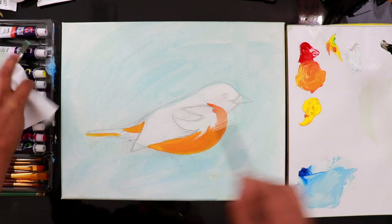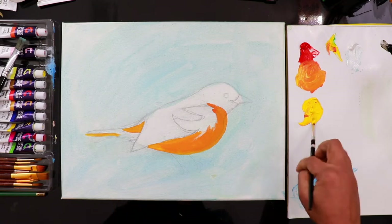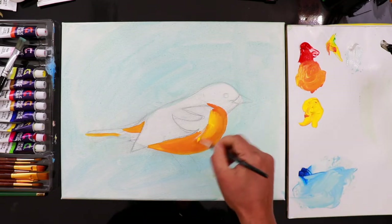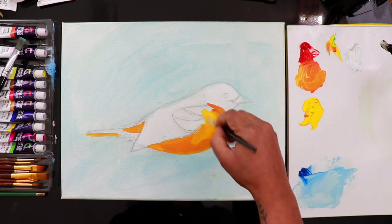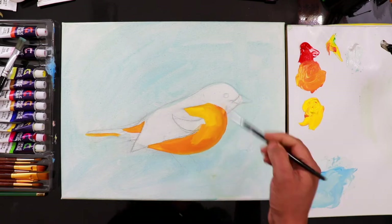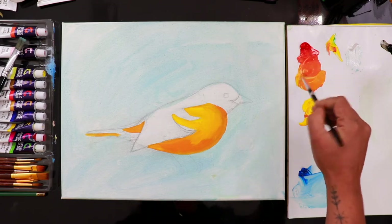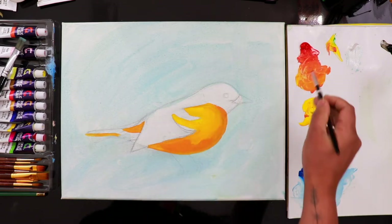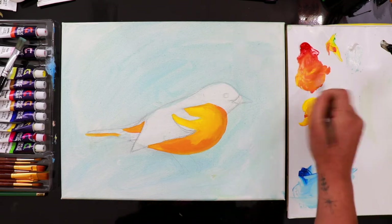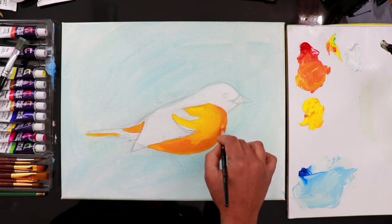After this dark color, wash the brush. Then take the yellow color and start blending it at the sides of the orange. I finished the yellow area and then I'm going to take the dark tone again — the orange, which is vermilion plus cadmium yellow — and I'm going to do more layers of color here.